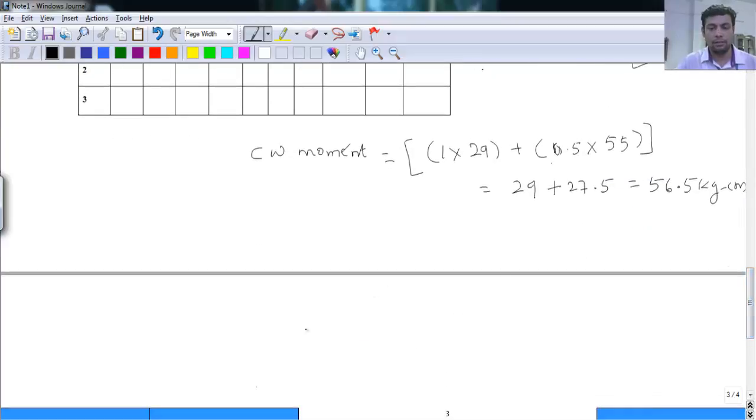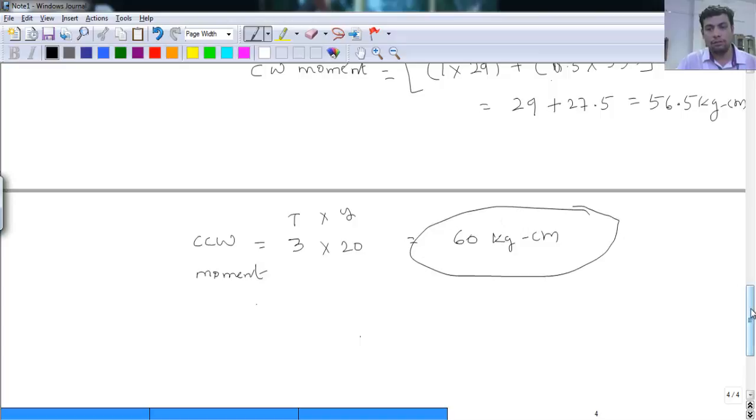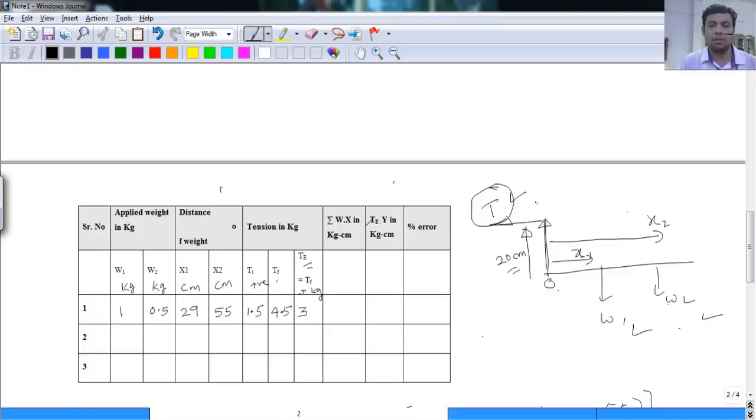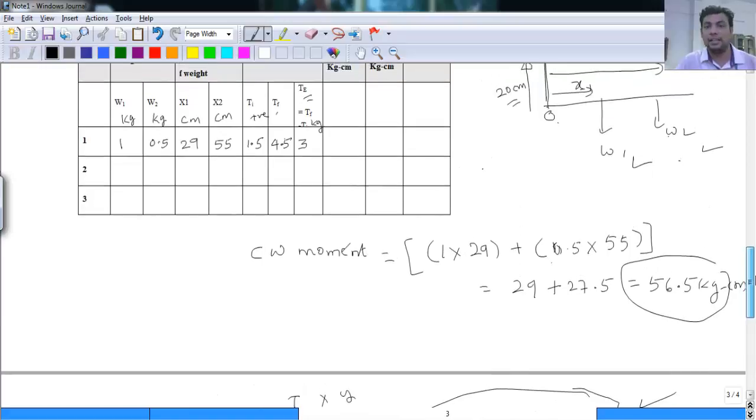The anti-clockwise moment is created only by the tension: T × y = 3 × 20 = 60 kg·cm. Comparing the clockwise moment (56.5 kg·cm) to the anti-clockwise moment (60 kg·cm), there is a small difference. Ideally for an equilibrium system, the two values should be exactly equal as stated by the law of moment. The error arises from practical readings — there may be some error in the spring reading or the distance measurements.